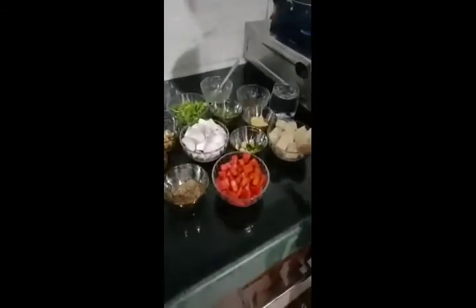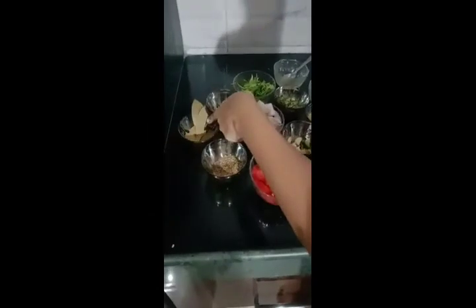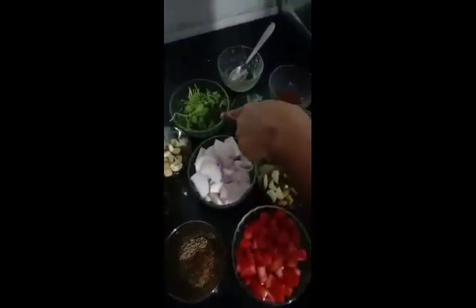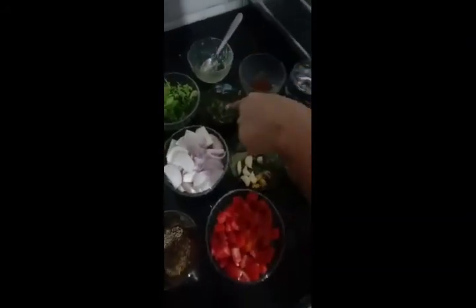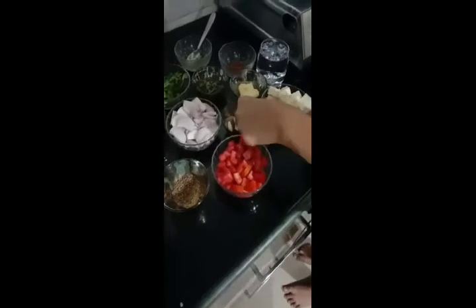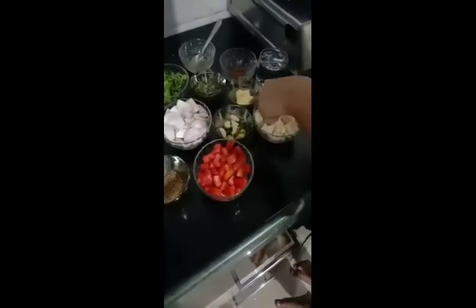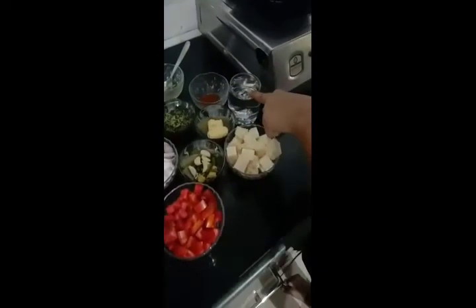This is Paneer, this is Tomato, Cheera, this is Tejpatta, Labang, Dal Chini, Belchi, this is Kaju, this is Carindam Leaks, Oil, Kasturi Meti, and this is Chancheel, Garlic and Green Chilli, this is Onion, Butter and Garam Masala and one glass water.